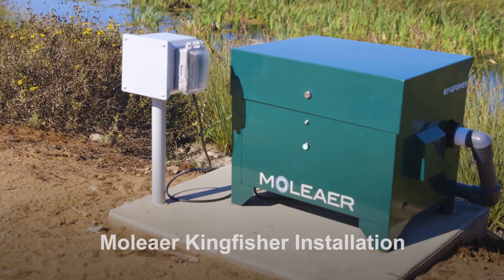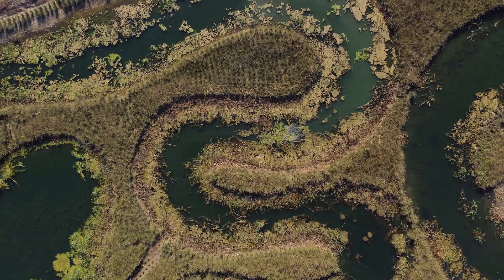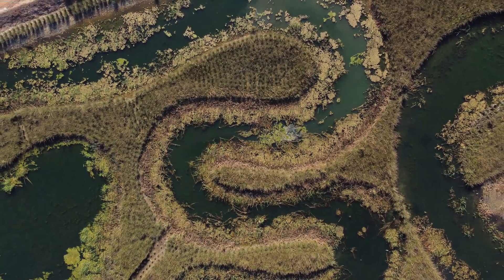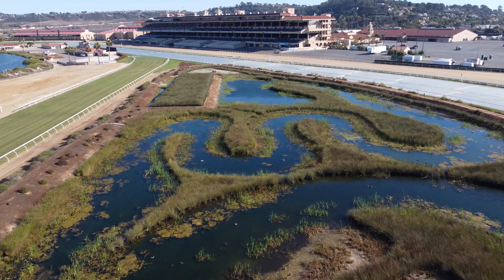Moliere's Kingfisher Nanobubble Generator produces trillions of nanobubbles to restore water quality in lakes and ponds for golf courses, HOAs and condos, irrigation reservoirs, and other smaller water bodies.